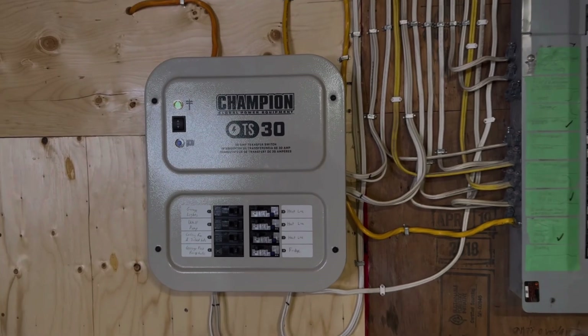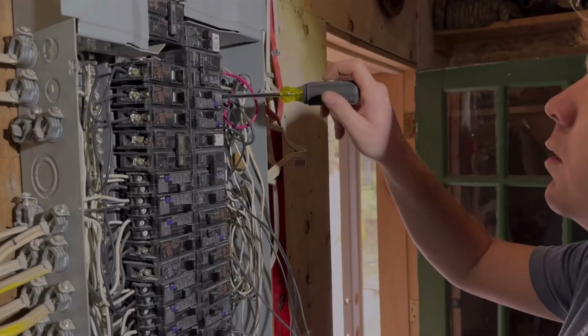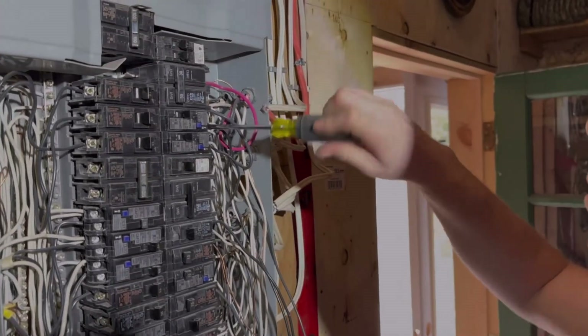When the grid comes back on, shut off the generator, then disconnect the power cable until the next time. This setup isolates your home's wiring from the utility grid, preventing backfeeding while avoiding the hassle of running extension cords through open doors or windows.